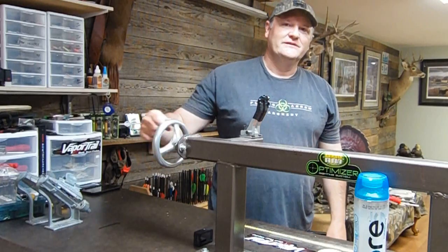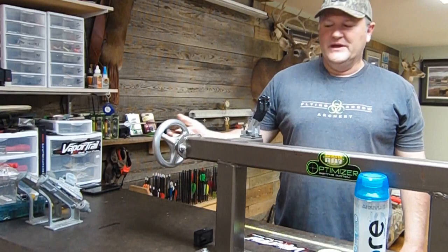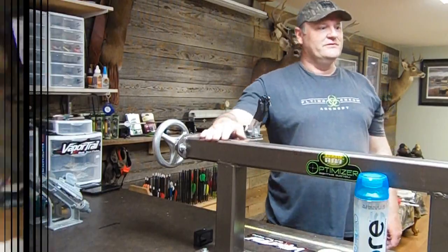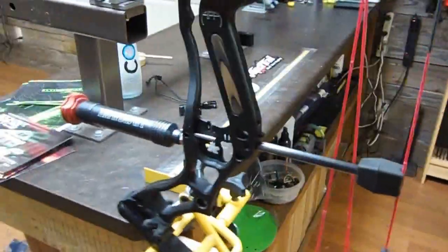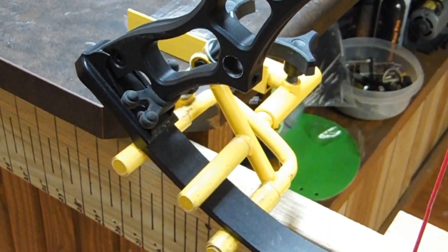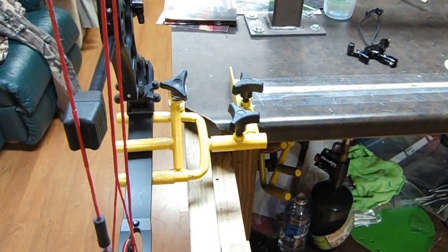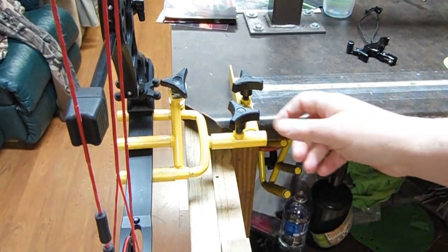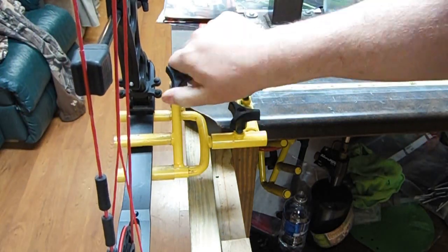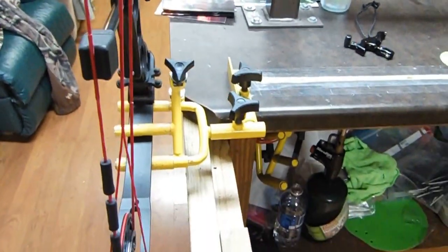Obviously you need a bow press if you're going to get serious about tuning bows. That's probably one of the big items — you've got to have a bow press if you're going to work on bows. You're also going to need a bow vise, which mounts right to your counter for bow stabilization. It's got adjustments so you can rock your bow back, left and right, and lock it down. It's great for squaring everything up, getting everything centered, and makes life easy to work on.